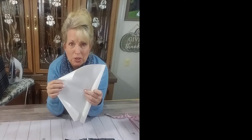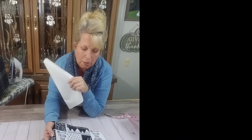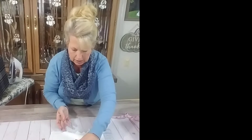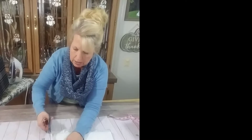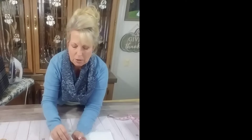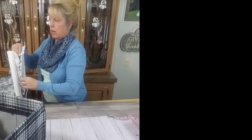The first step is a roll of Heat and Bond Light. Heat and Bond Light has glue on one side and paper on the other side. You cut out the fabric you want to fuse — or that you think you're going to fussy cut — then you cut the Heat and Bond Light maybe a half an inch smaller than the piece of fabric. The reason I want it away from the edge is that I don't want the glue to seep when I iron it on.